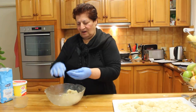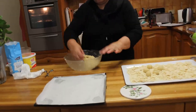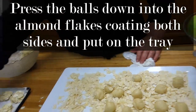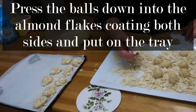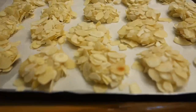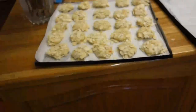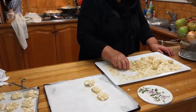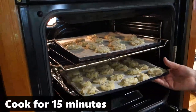Can you open the oven? 170. They're ready to go in the oven very soon. How long do we leave them in the oven? 15 minutes. 170, 180 degrees in the oven.